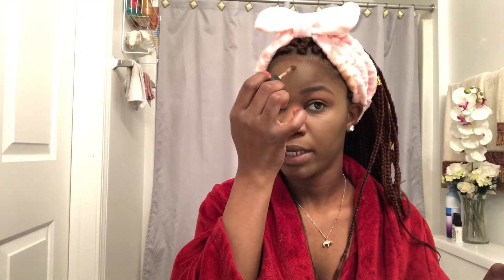Some people like to match their foundation to their chest, but my chest is lighter than my face, so I like to match my foundation with my neck. That's just my personal preference.